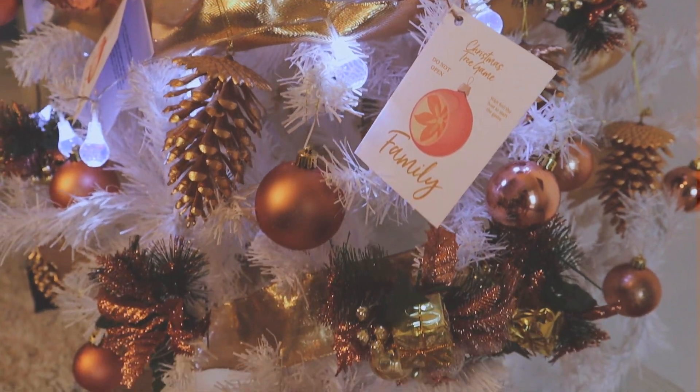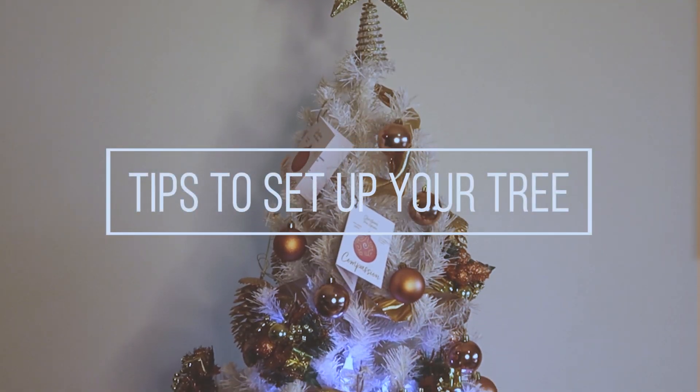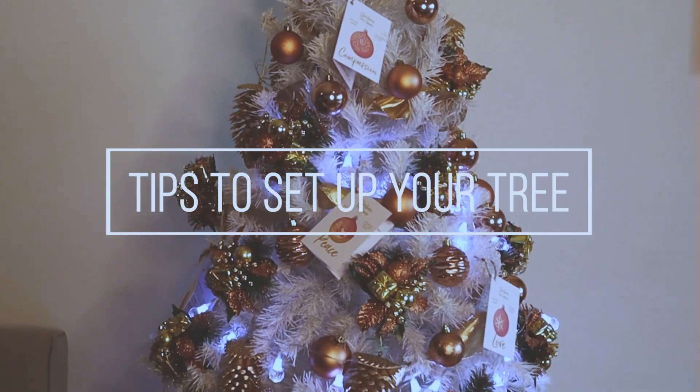I also made up a Christmas tree game that you can print and have on your own tree as well, and I'll show you how to have fun with your Christmas tree — that's my idea for this year.